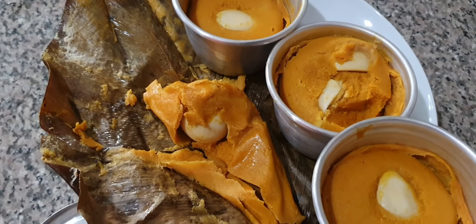Do you like this moi moi? If you like it, please join me as I cook this moi moi. I'm going to start cooking right now. Don't go anywhere — stay as we cook together.